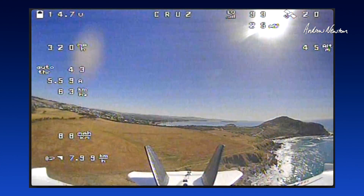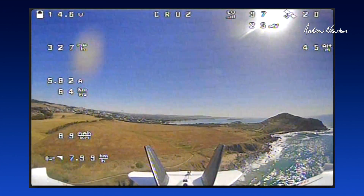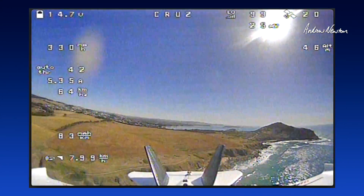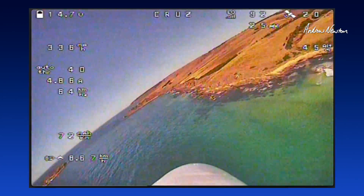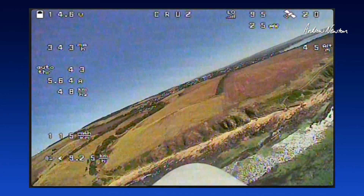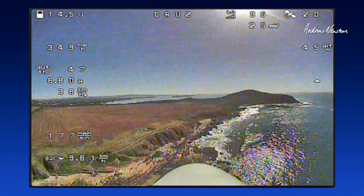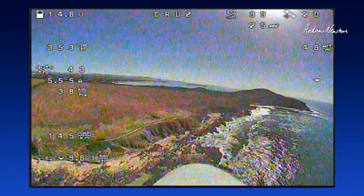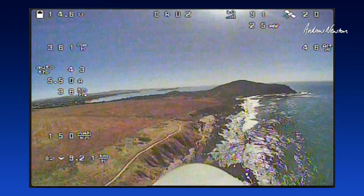Good stuff. That's cool, not bad for analogue. I'm just recording on my goggles too, which are not brilliant.